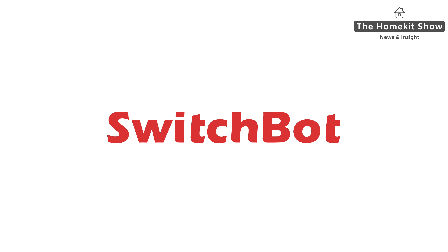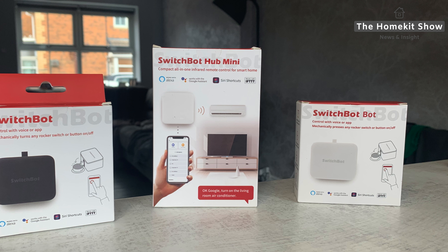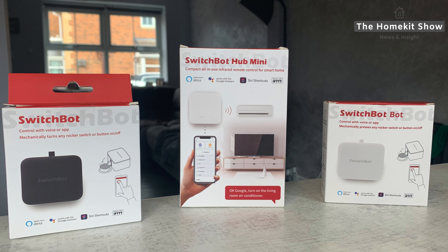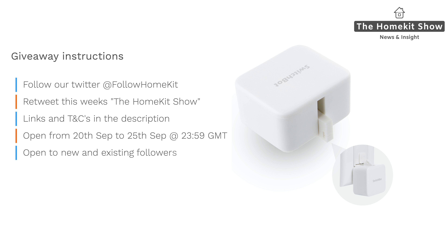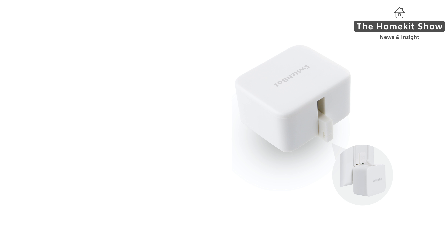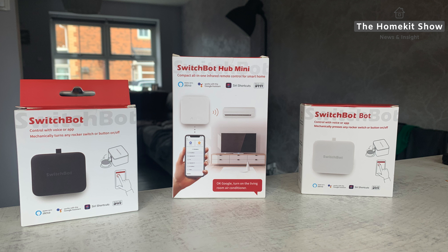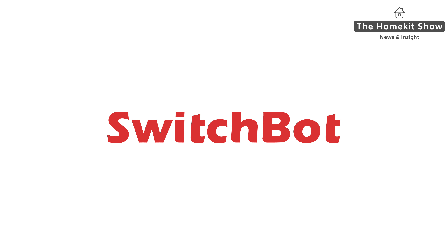Don't forget to subscribe for when that review is released. SwitchBot, the sponsor of the HomeKit Show, has supplied two sets as prizes. Two lucky winners will each receive one white SwitchBot, one black SwitchBot, along with a SwitchBot Hub Mini — a prize worth about £90. Entry is simple: follow our Twitter account, follow HomeKit, and retweet this week's HomeKit Show. All the links are in the description, including the tweet for you to retweet and the terms and conditions. This giveaway is open to residents of the countries shown on screen, from 20th September through to 25th September at 23:59 GMT, and is open to new and existing followers of our Twitter account. Thank you very much to our sponsor SwitchBot for providing the prizes, and good luck to everyone that enters.